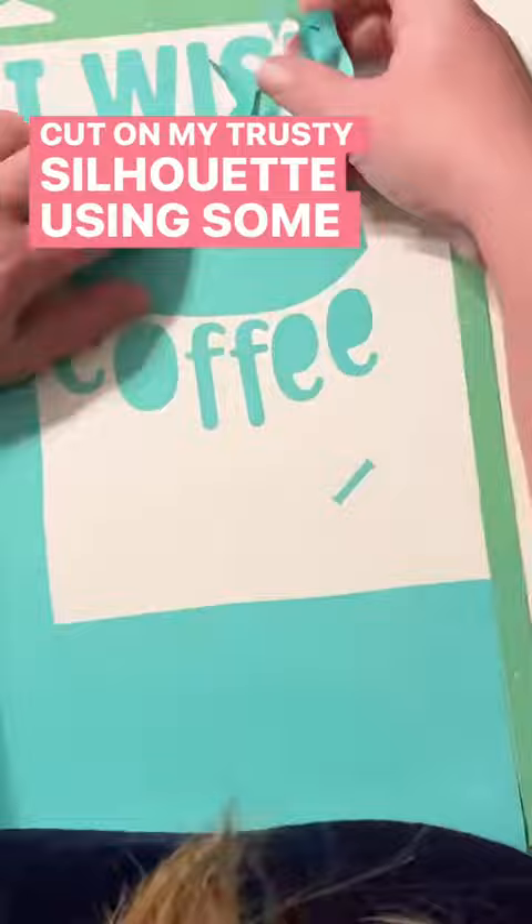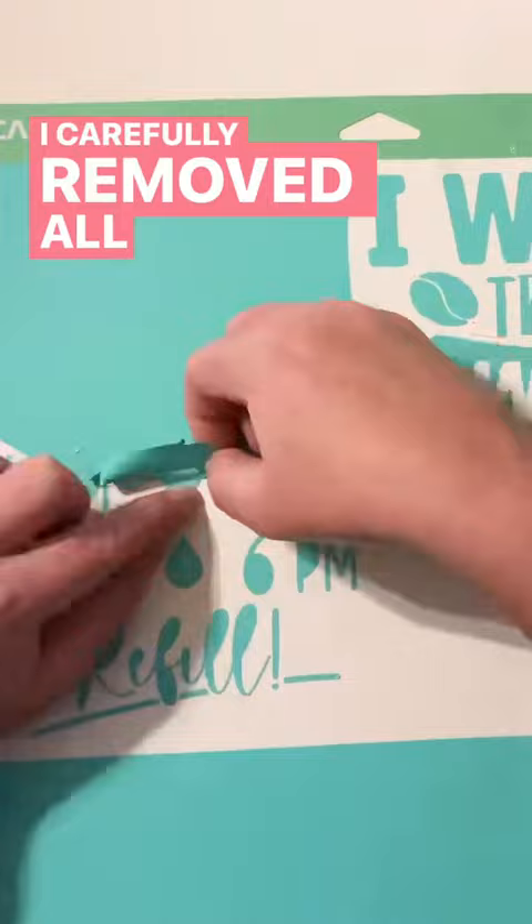Now comes the satisfying part — the peel. I carefully removed all the excess vinyl, revealing the design.